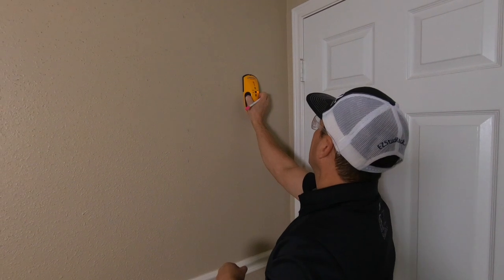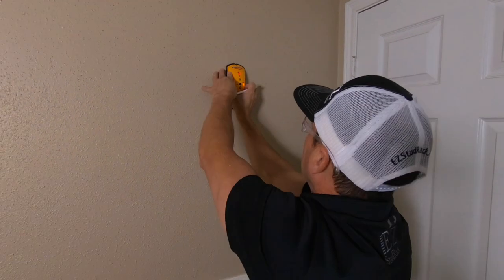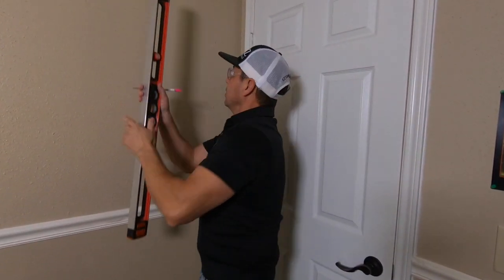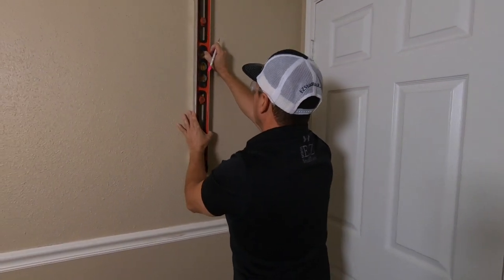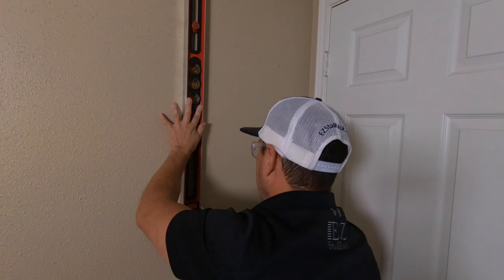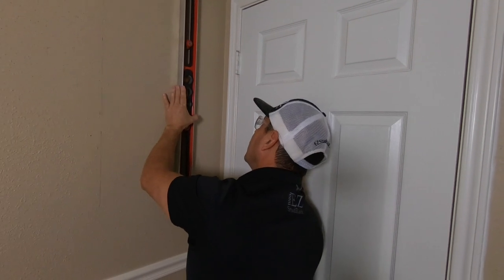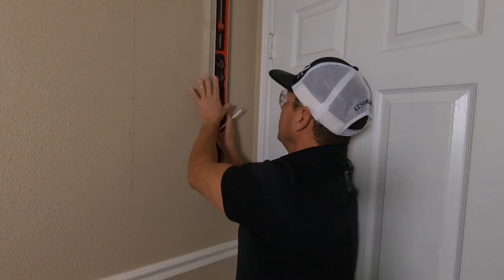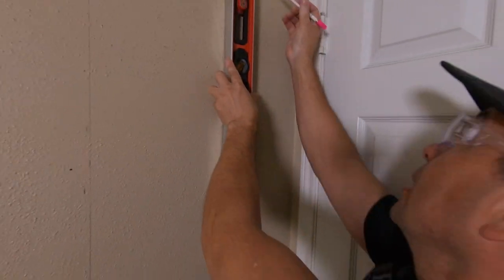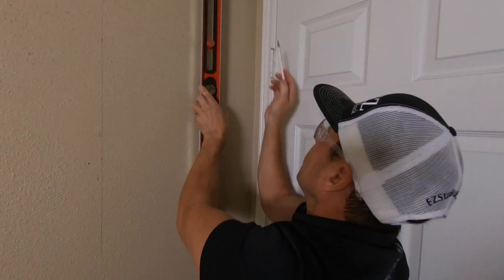We'll do one more mark up here, and then one more mark over here. Then we'll come in with a straight edge — just basically a straight edge. A couple of things that I look at: I look at the eye level right here to see if it's level between the two marks. Looks like it is, so it gives me good indication that we're heading down the right path.